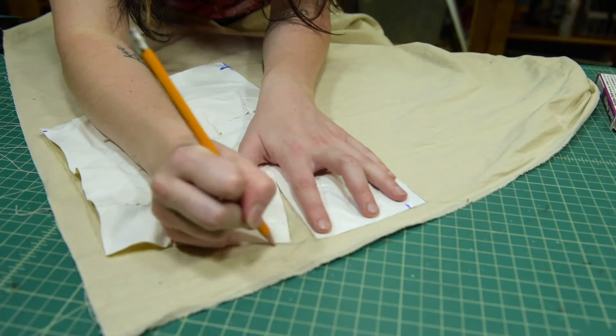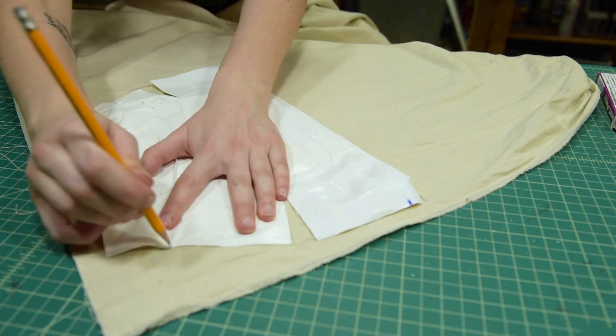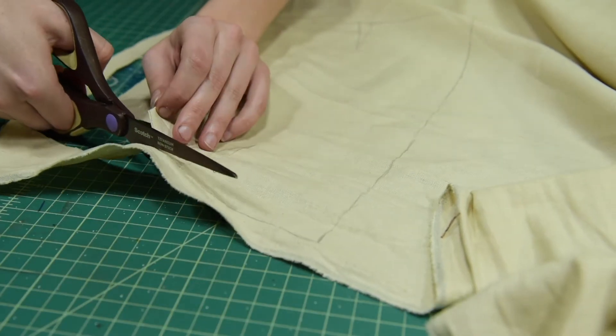Begin tracing your pattern onto your fabric, including the darts. Cut your fabric out, but do not cut out the darts.